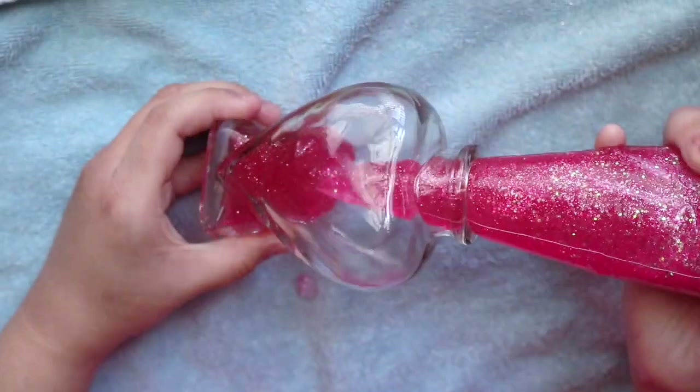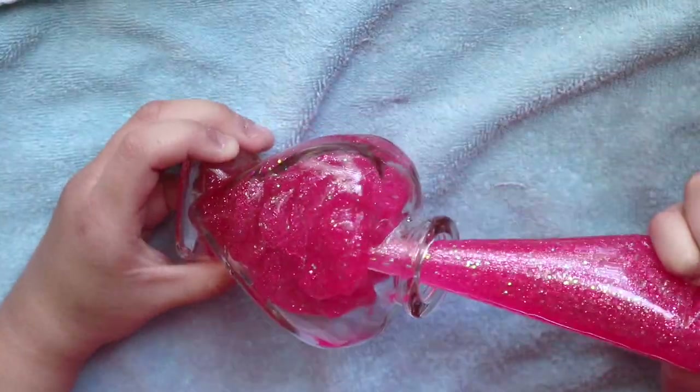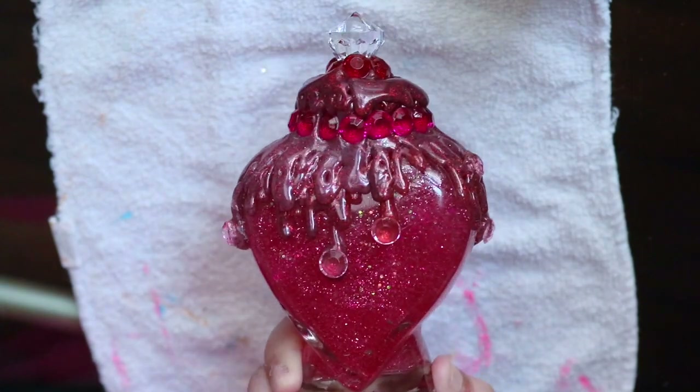Hey Magical Babes! Adelina here and welcome to my Potion Bottle Tutorial! Off we go on this magical adventure!